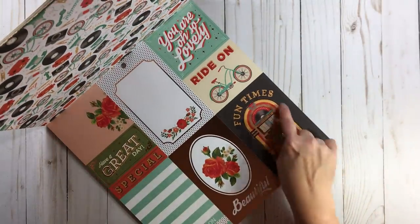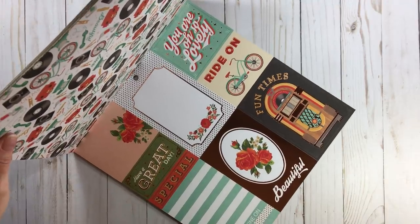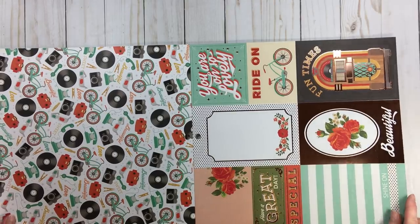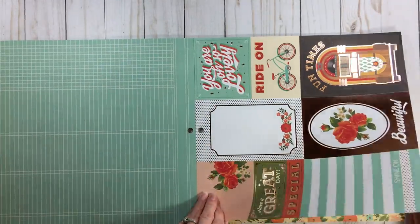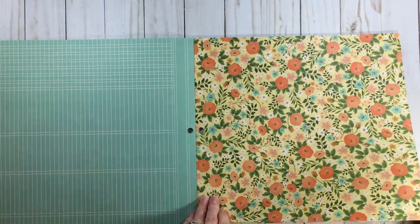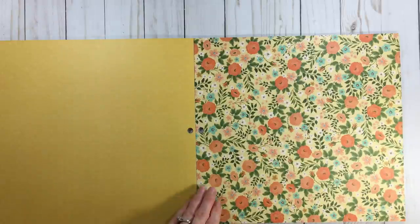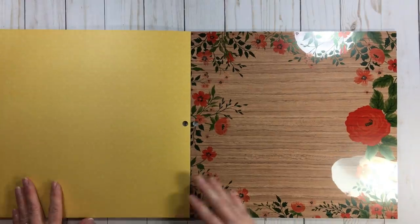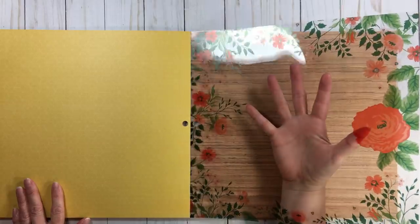Look at this — extremely nice. You've got bicycles, record players, rotary dial phones, the Viewmaster, those 3D glasses. This is just a really good collection. And there's the cut-aparts — this fun jukebox, I have a layout I am going to do with that. It has some rose foiling — very pretty. The back is a turquoise ledger. Look at that beautiful floral and that yellow — beautiful.